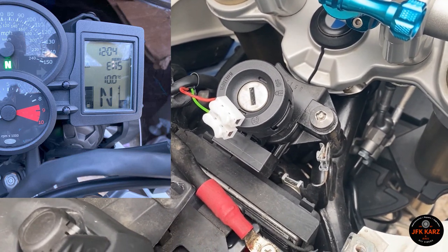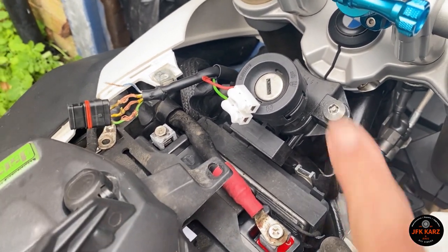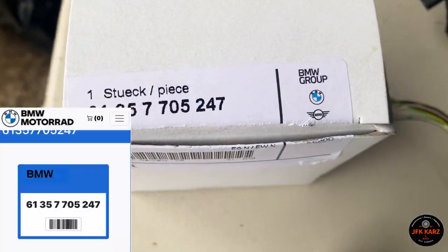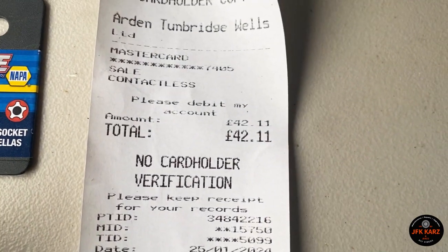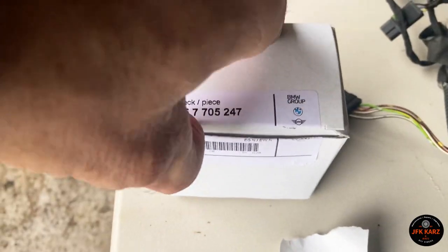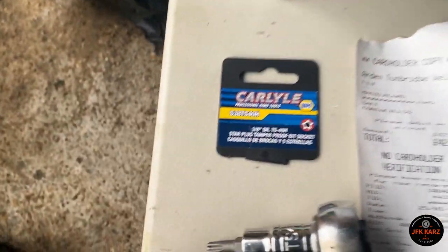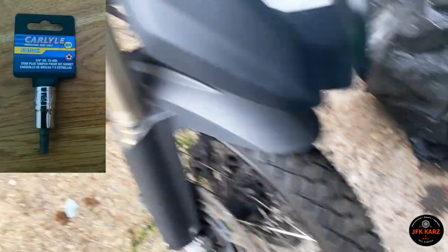I've replaced the battery and bought a new ring antenna — I'll show you the part and part number. I actually got it cheaper from BMW main agent at £42, whereas these were about £55 on eBay, so hence going to the main agent. The only thing I did have to invest in was the security tool — there it is — to remove the two nuts on each side.